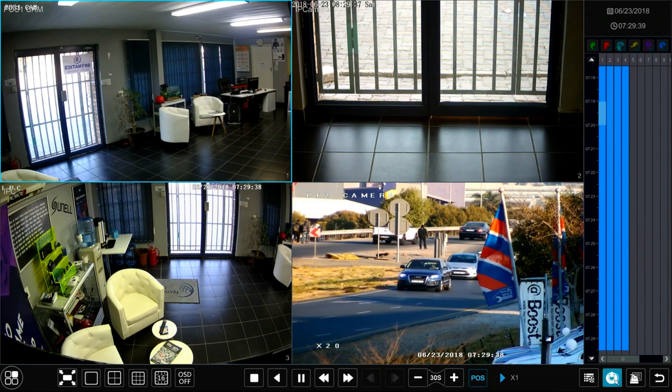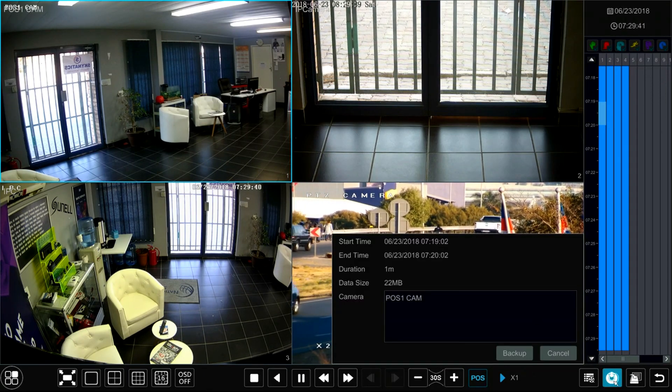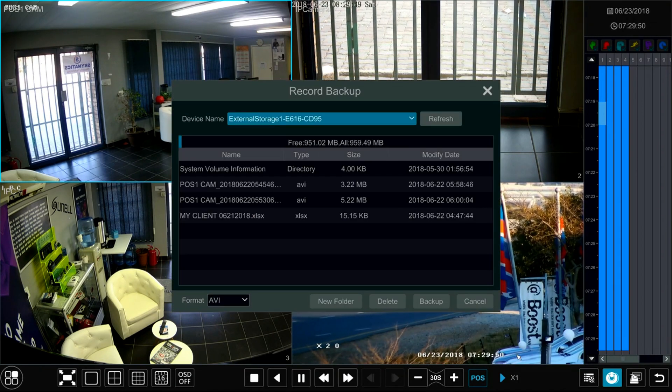Once I've done that, I go down to the bottom and push the backup button. You can see the duration is one minute, it's going to take up 22 megabytes of space, and it's camera number one. I then push backup, and it's showing me what else is on the memory stick.